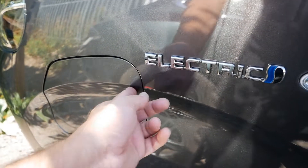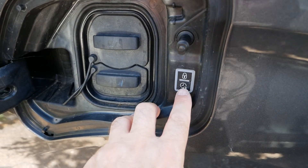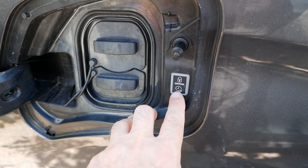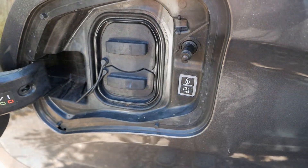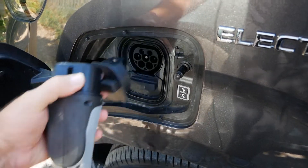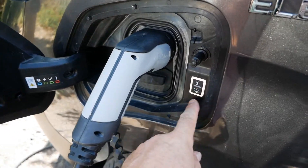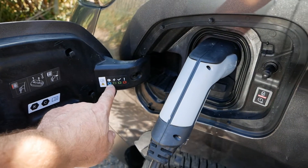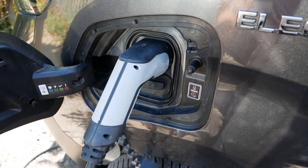On these vans the charge port is on the front wing, and if you've got one of these you'll notice there's a charge timer button down there, though it does work a little bit differently to a similar button on other electric vehicles. When you plug in your Type 2 charger you've got a status light around the buttons which tells you what's going on — right now it's flashing green and the van is charging.